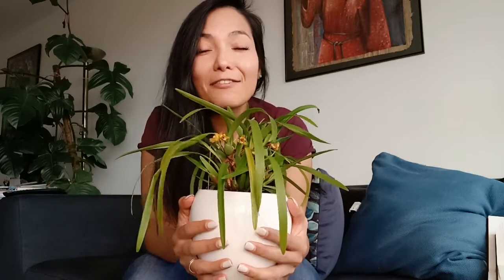This orchid is a very, very easy grower, so I would fully recommend it. It flowers a couple of times a year and actually holds with the blooms for a long time. I think it's quite rewarding as an orchid. But let's go into the care now.